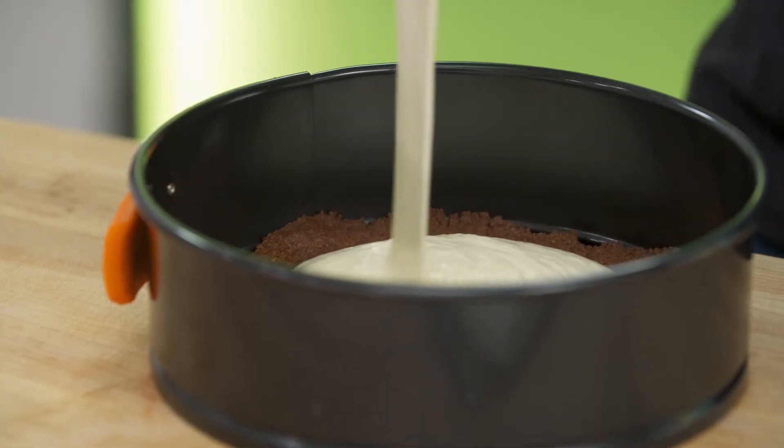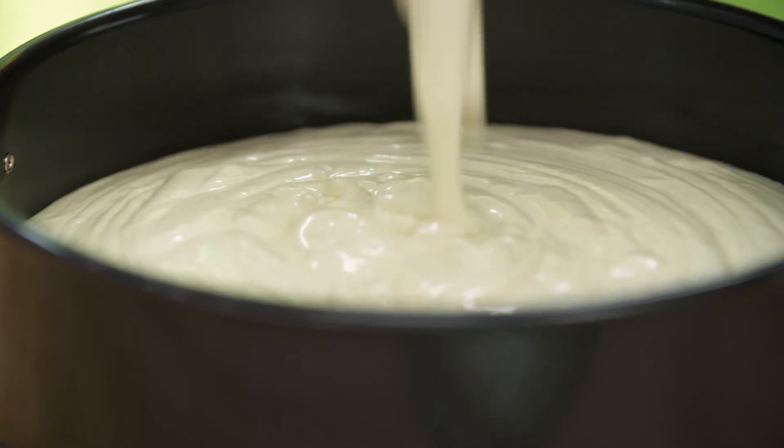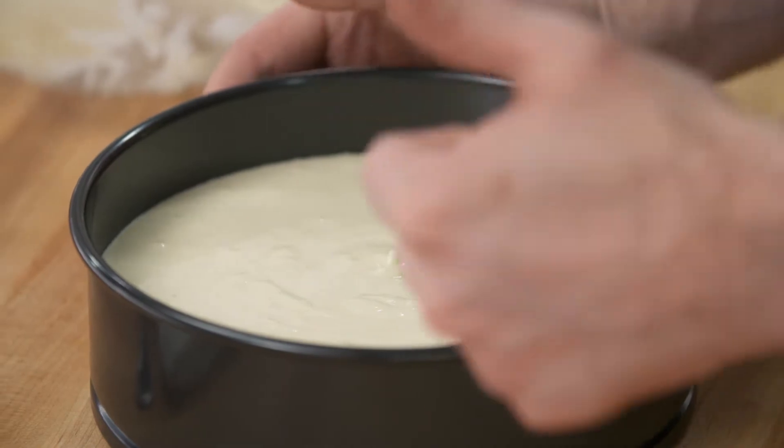Watch how this mix just tumbles into this cake pan. You know, cheesecake was my go-to birthday cake when I was a kid — I made my mum get me one every single year. It's so shiny, it's so creamy. And it's going in the oven.